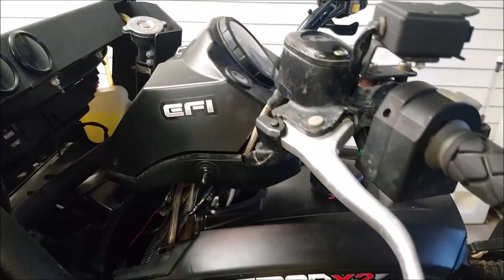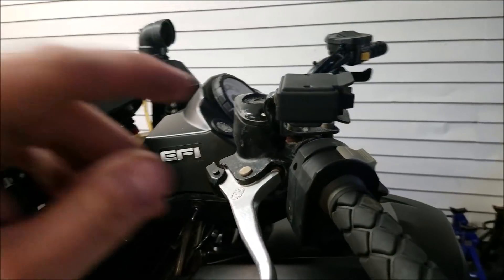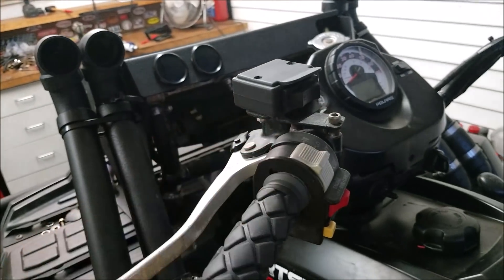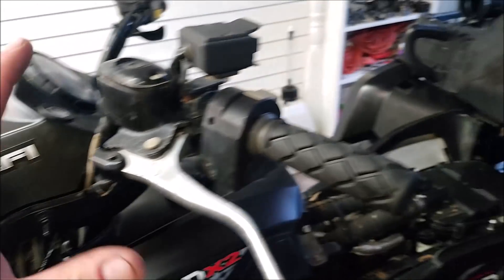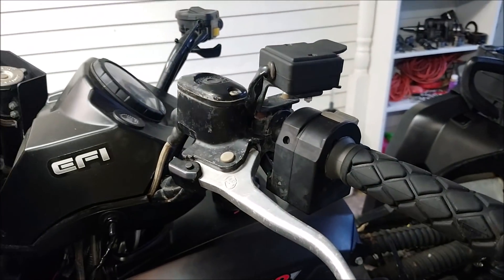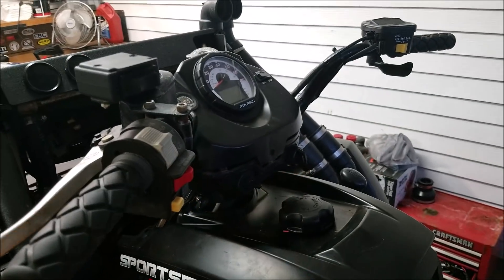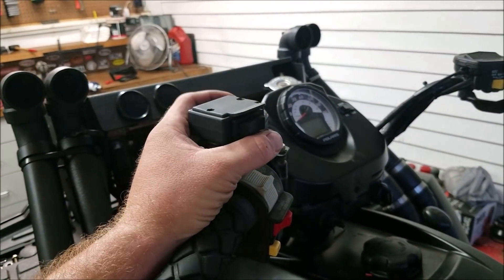To do the winch wiring — I know I'm talking fast — I did only want one switch right here to do my front and rear. So what you need to do is go out and get a double pull, double throw, three-position switch. My son sits on this four-wheeler a lot and he likes buttons, so he likes turning the key on. This thing comes live either way — either you have it straight to the battery or keyed ignition.